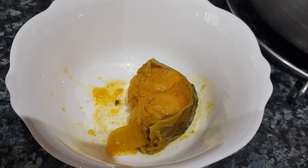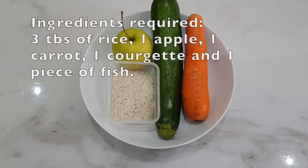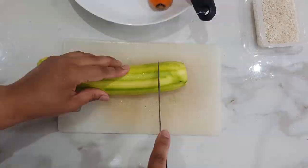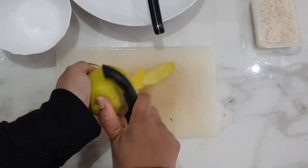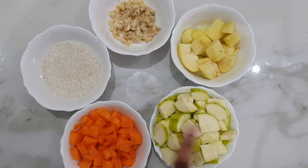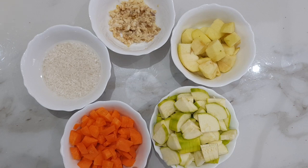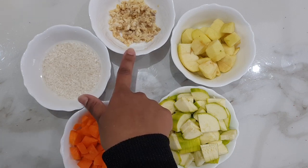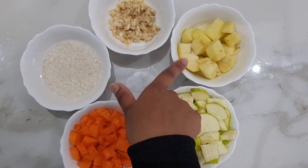Here are all the ingredients, thoroughly washed: one courgette, one carrot diced into small pieces, four tablespoons of white rice washed thoroughly, a piece of fish that I've deboned thoroughly — checked over and over just in case — and one apple also diced into small pieces.